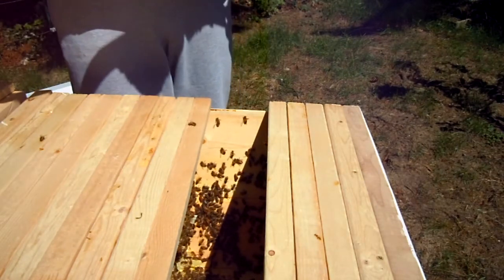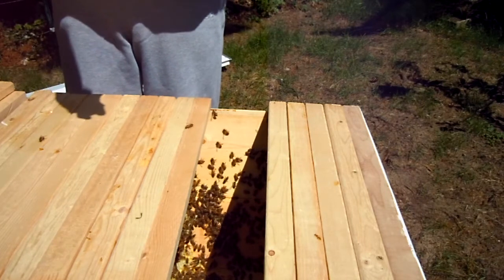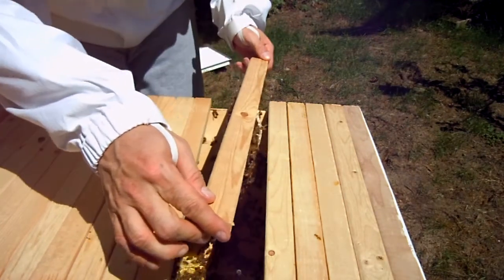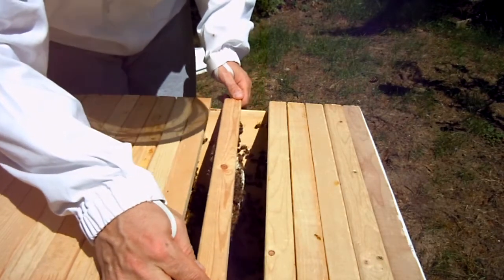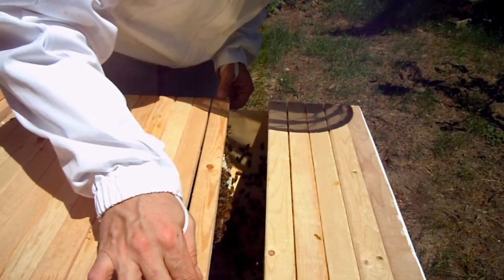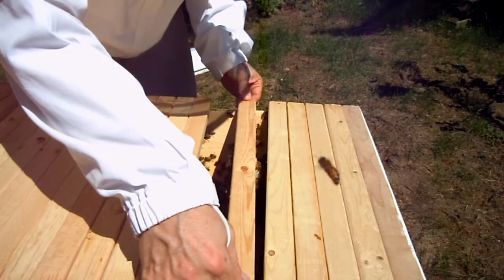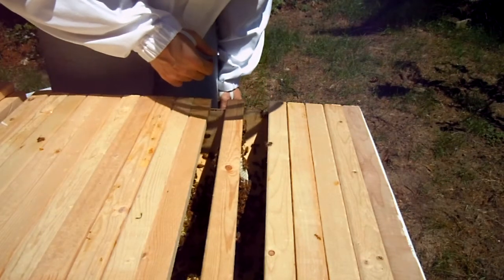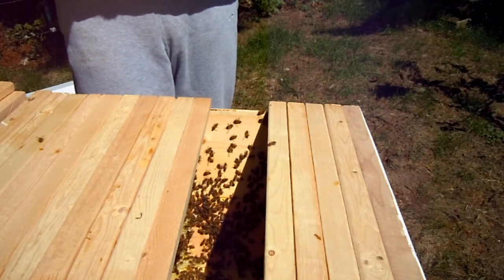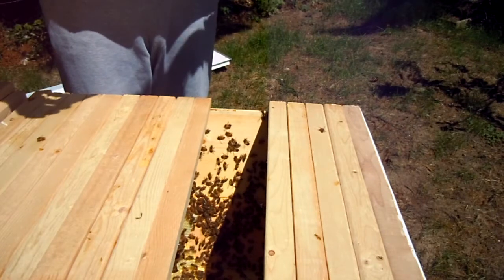This one even has one of those bullets in it. I almost want to sacrifice this whole piece here, but I don't know if that would be a good idea. On the floor it's just as bad. Until they start building straight comb... What do we got in here? Eggs? Food? They've lost so much comb already. I'm going to try just smashing them together.